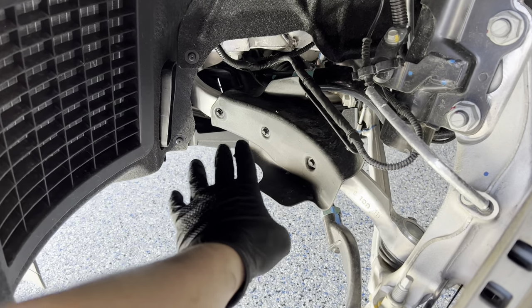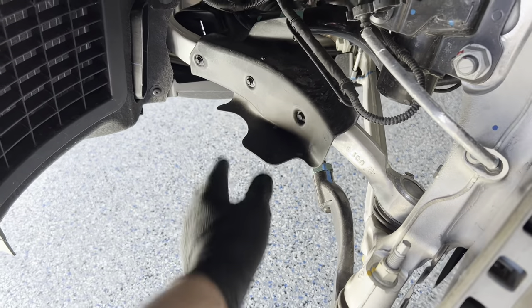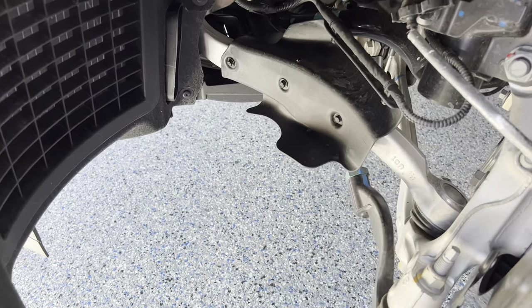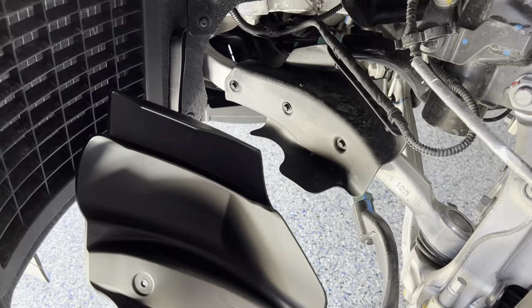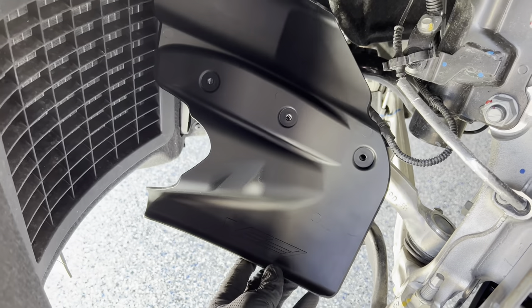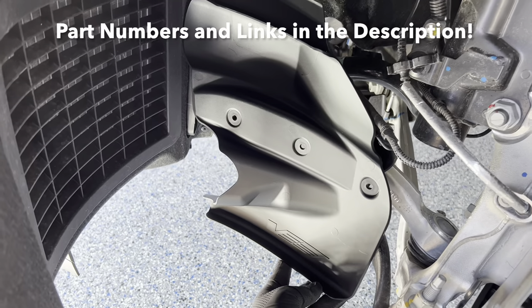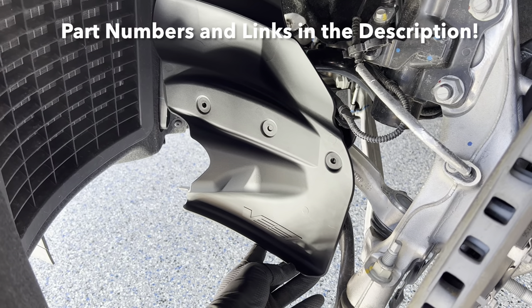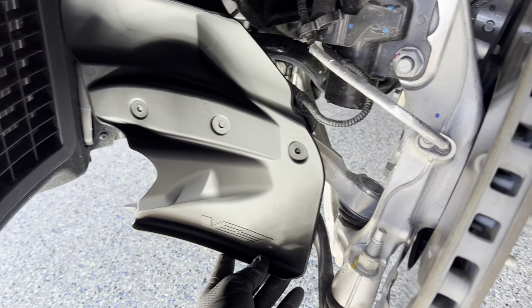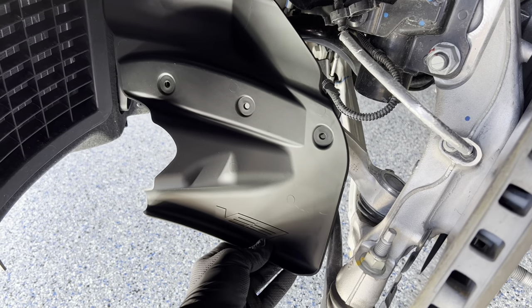Here is the OEM piece. It uses three 7mm bolts that screw into the aluminum arm here, and we're actually going to be replacing that with the ones that come on the Blackwing CT5V. You can see it's a significant amount of airflow that is going to hit the back of the rotor there, and it'll help keep the brakes nice and cool on track days.